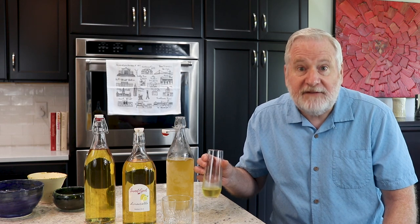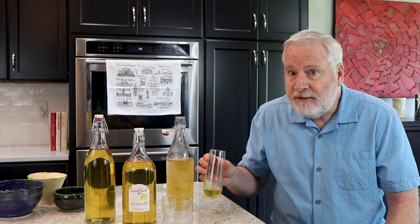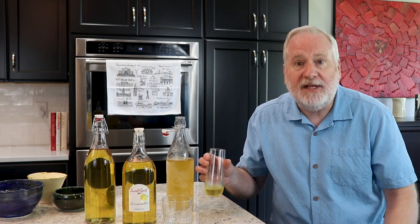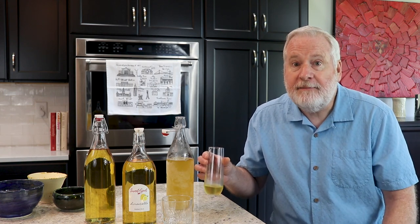If you enjoyed this video, make the recipe — I'm sure you'll be satisfied. This is so good. Give us a thumbs up. I'd love to hear your comments — let me know how yours turns out. If you're not a subscriber, now's the time. Hit the subscribe link below. Until next time, this is Sweet Spot.